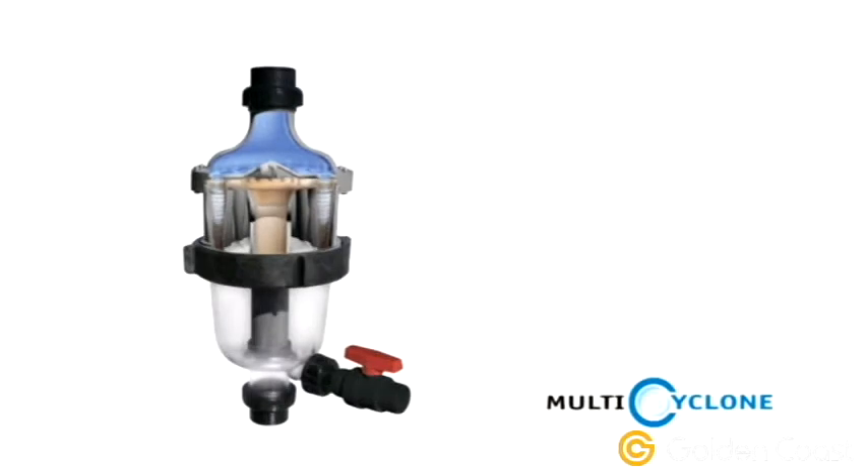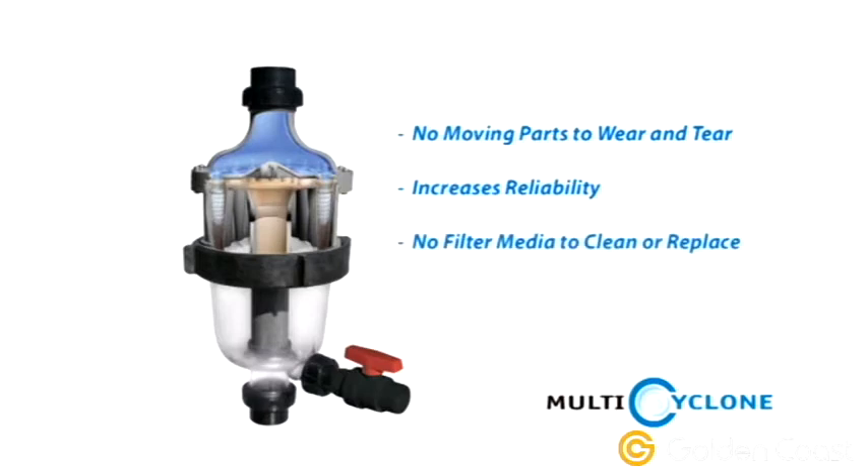But most importantly, there are no moving parts to wear and tear, increasing reliability, and no filter media to clean and replace, making it virtually maintenance-free.